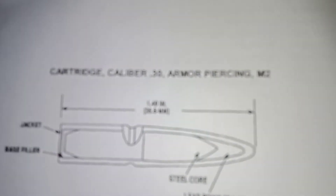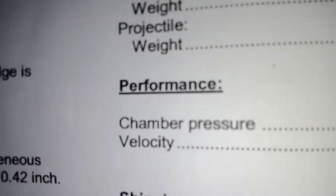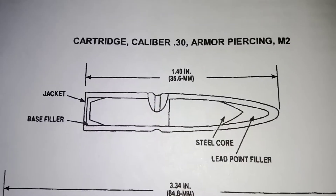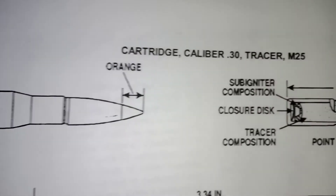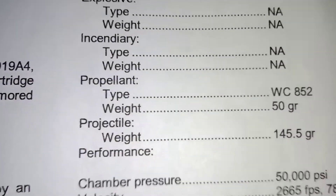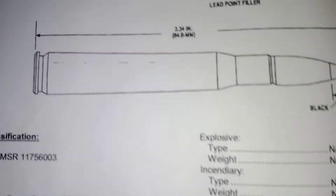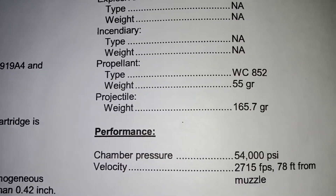This is an educational video about a powder known as WC-852. This was a military powder used to load cartridge caliber 30 armor piercing M2 as well as cartridge caliber 30 tracer M25. You can see here 50 grains of WC-852 was used in the 145 grain tracer round, and in the AP it was 55 grains with a 165 grain projectile.